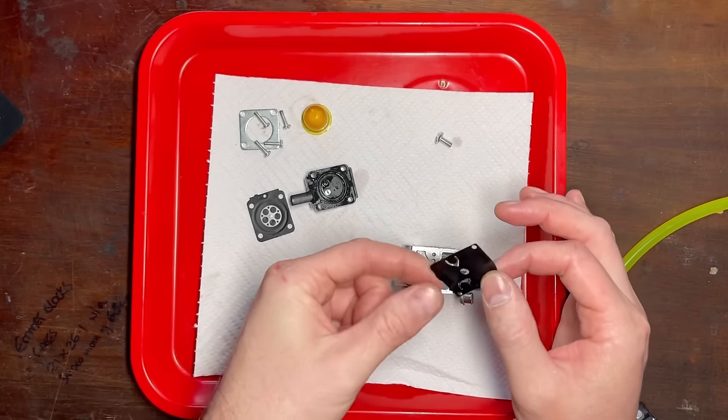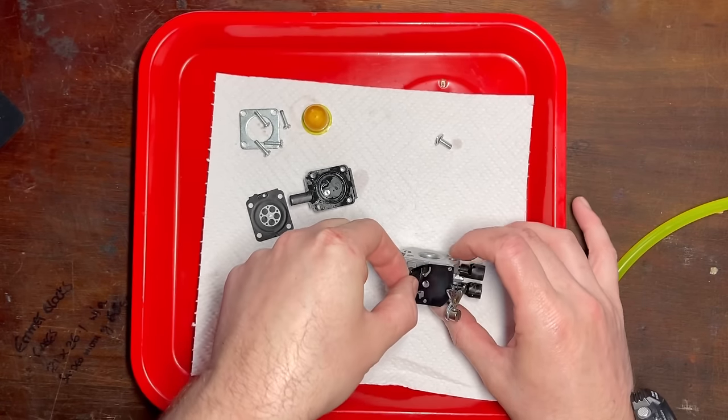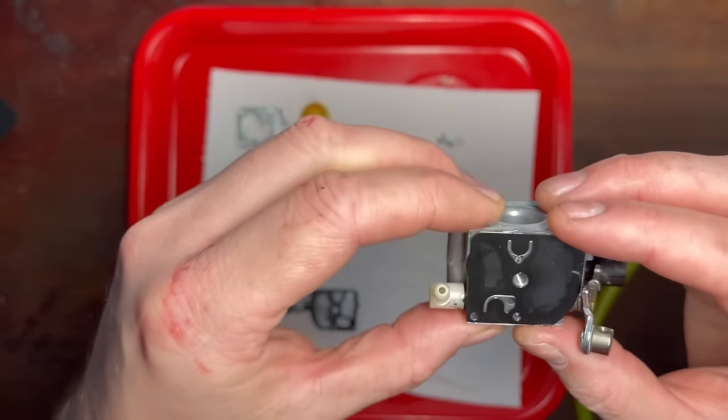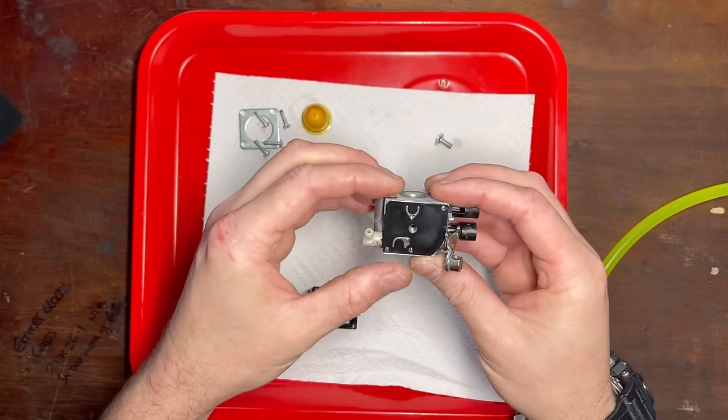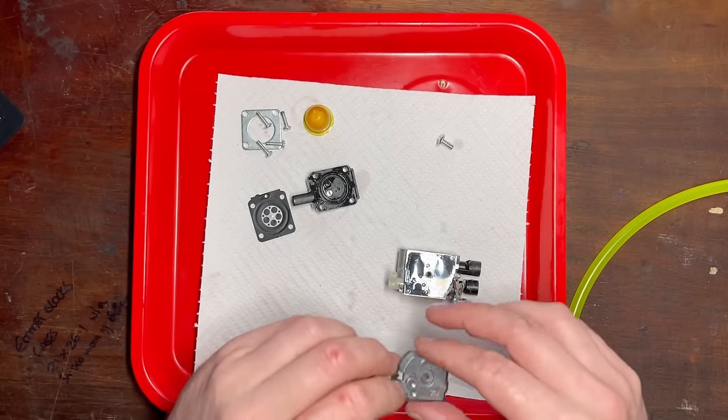Let's check that these valves are actually working — and they are, and they're seated correctly too. So there's nothing wrong with that. Let's put this back on.